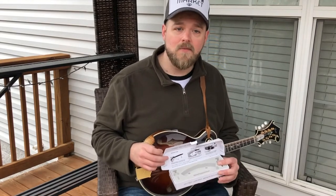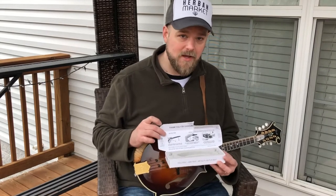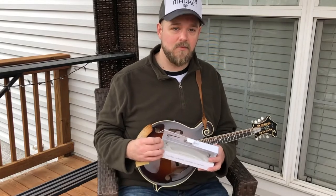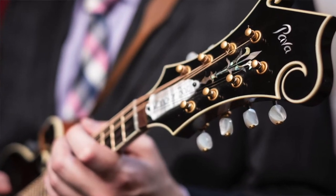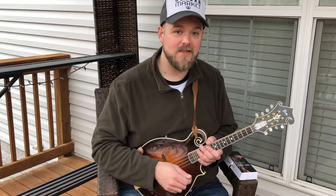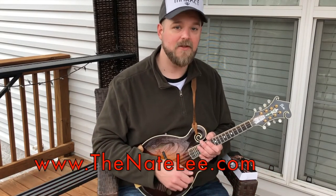Check the link below for where you can get your own Dr. Arm armrest by Banjo Lit. I hope you come see me at one of my shows or live workshops and check out this armrest — check out my Pava mandolin too. You're welcome to have a look and see how this armrest works for you; I think you're really gonna like it. You can find my live shows at thenatelee.com — that's T-H-E-N-A-T-E-L-E-E dot com.